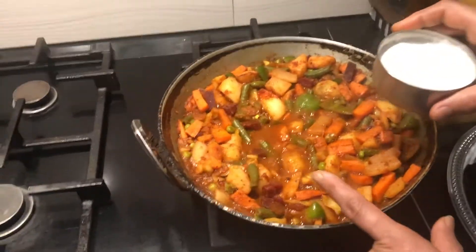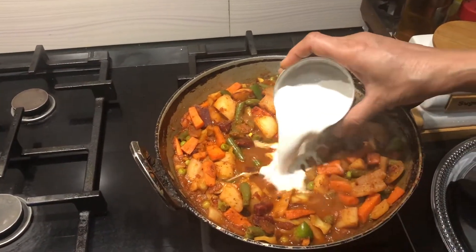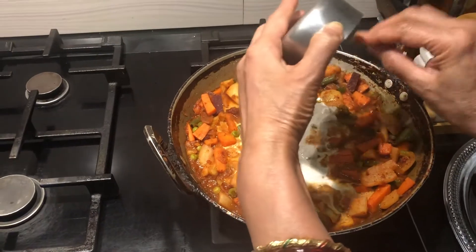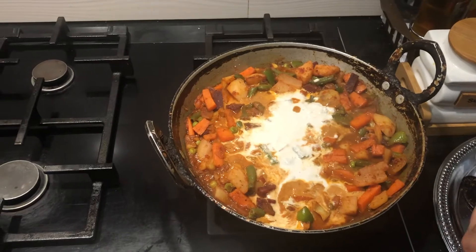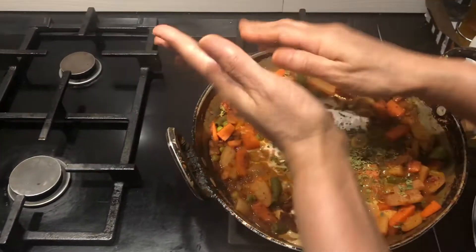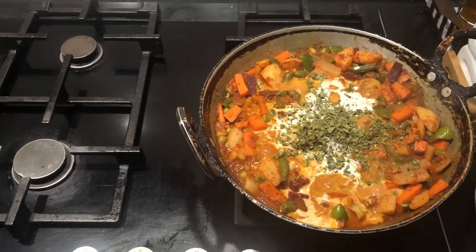Now all the vegetables have cooked nicely together. I am adding the paste of cashew nut and melon seed. I am taking the cashew nuts and crushing them a little bit before adding. Also adding a little bit of curry leaves.